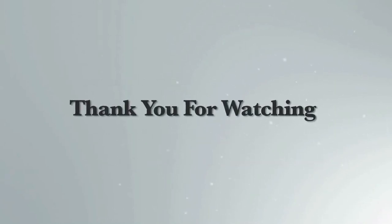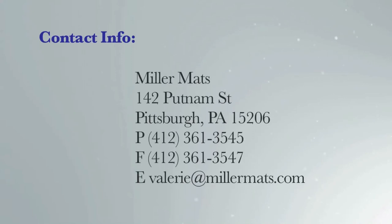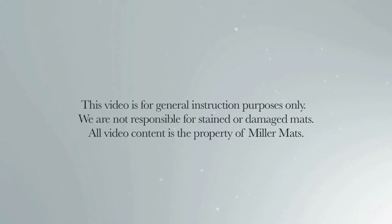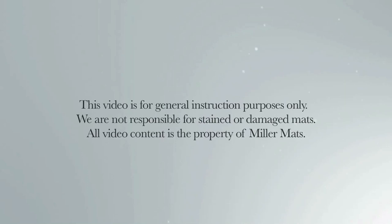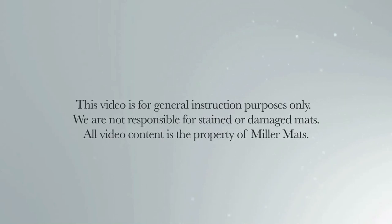Thank you for watching our video. Please let us know anytime we can be of service. This video is for general instructional purposes only. We cannot be responsible for stained or damaged mats. All video content is the property of Miller Mats.